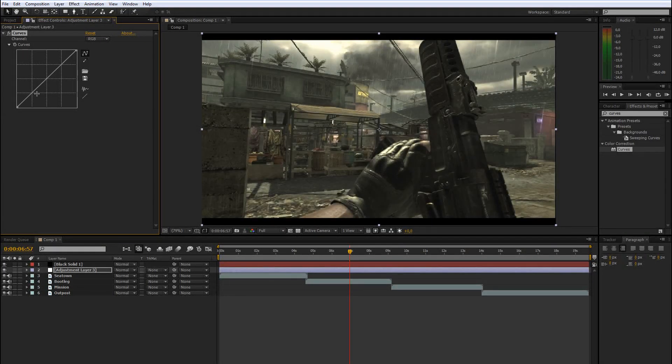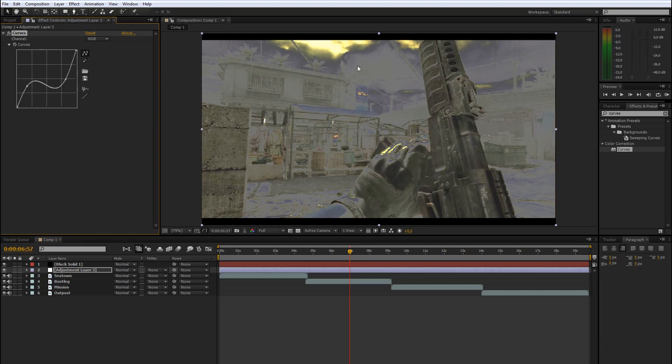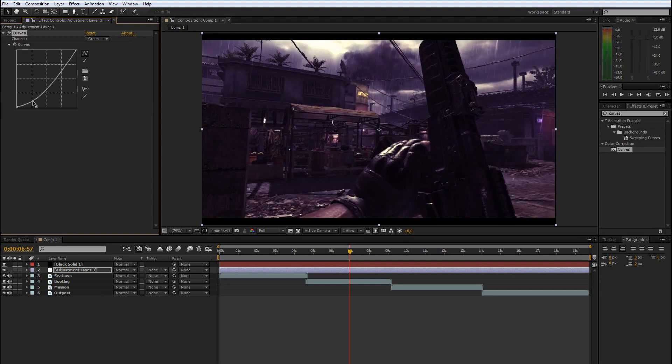If you drag the bottom point up, the shadows and darker parts get brighter. If you drag the top point down, the brighter parts like the sky get darker — but you don't want that. To add basic contrast, drag the bottom down a little and the top up a little. If you go to the red channel and drag the bottom down, the red is removed from shadows and there's less red. Drag green down as well and it becomes a blueish look.